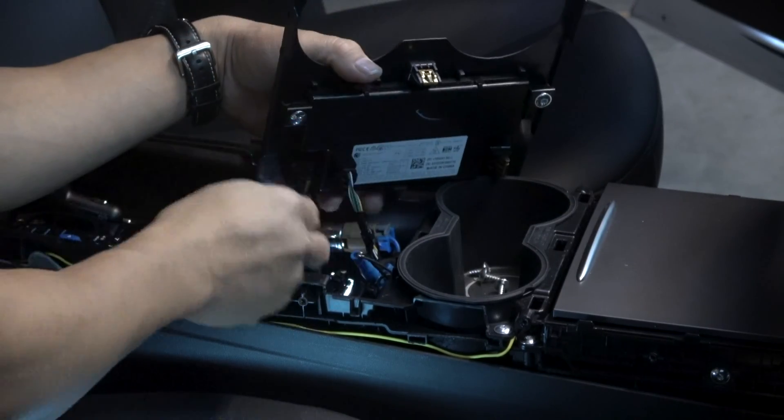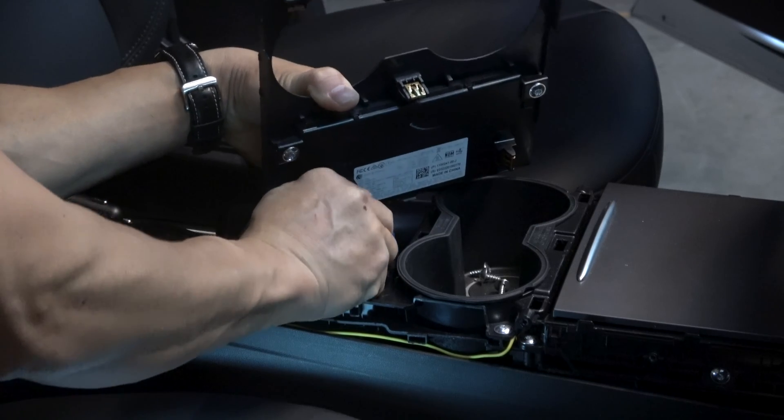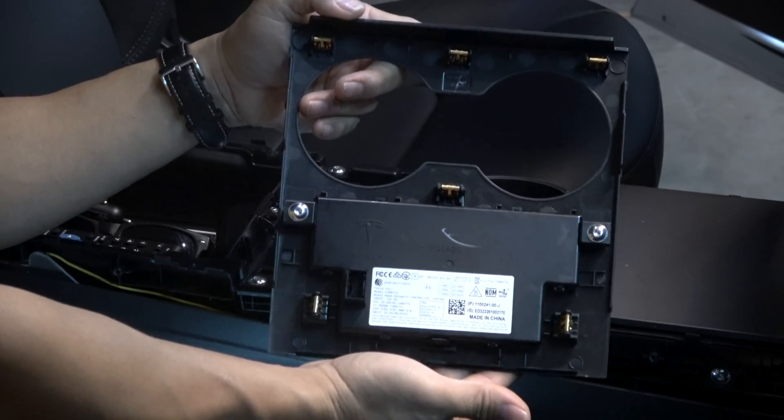Remove the security controller electrical connector. By the way, you can't drive the car until you reconnect this controller — unless you can drive your car without your phone or key card. It won't recognize your phone until you reconnect this.